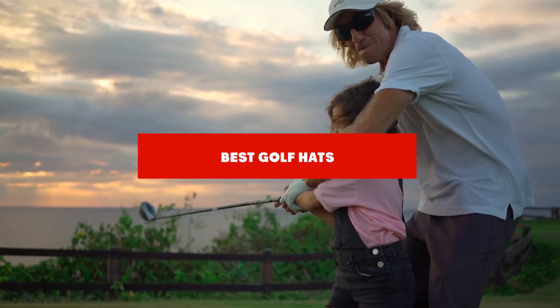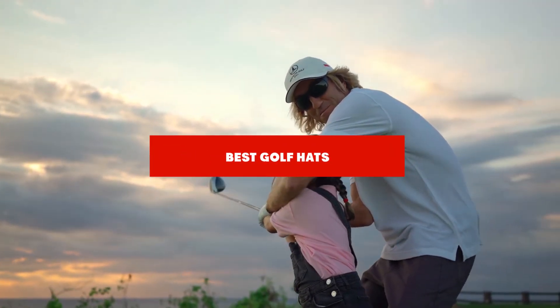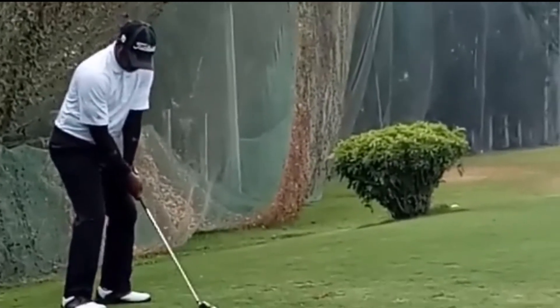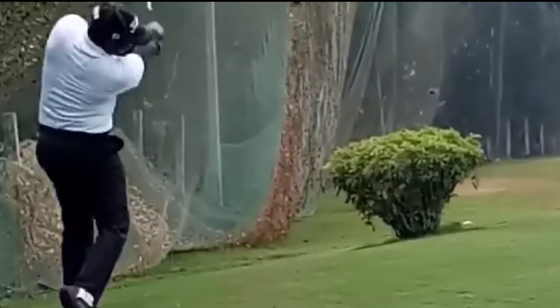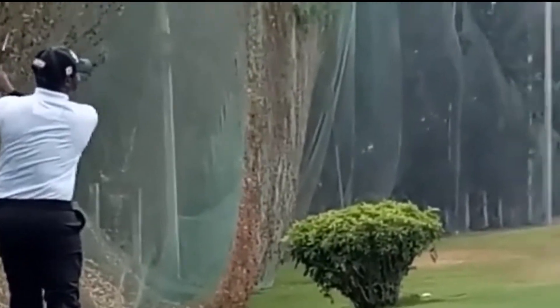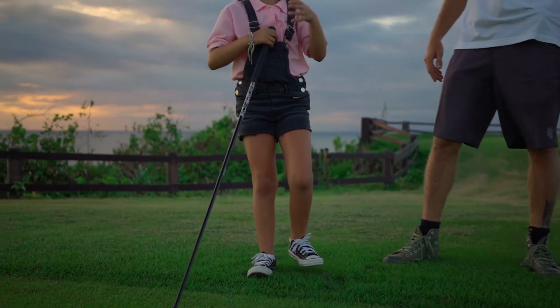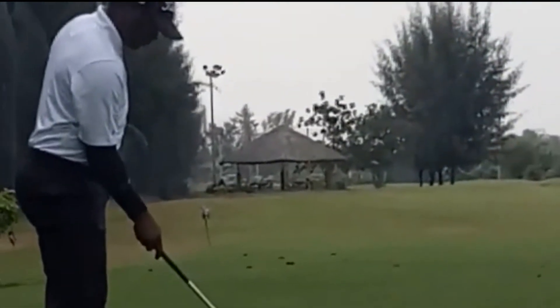If you're looking for the best golf hats, here's a list you must see. We made this list based on our personal preference and sorted it based on their features, prices, quality, durability, and reputation of the manufacturers and customer feedback. We've included options for every type of customer. So let's get started.